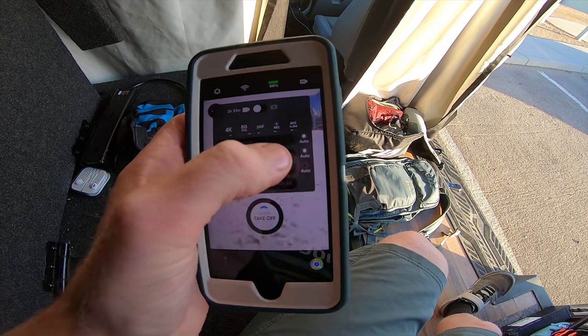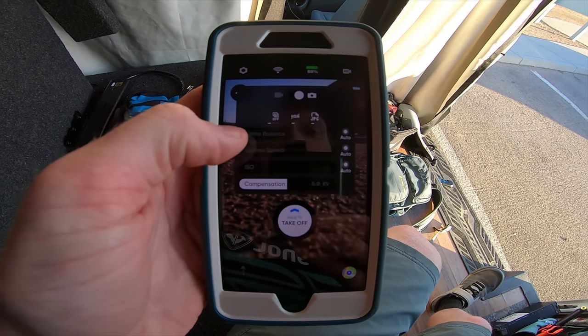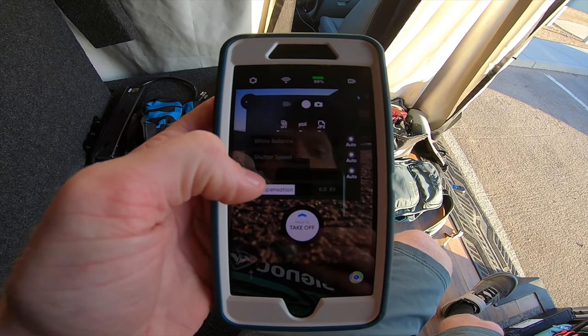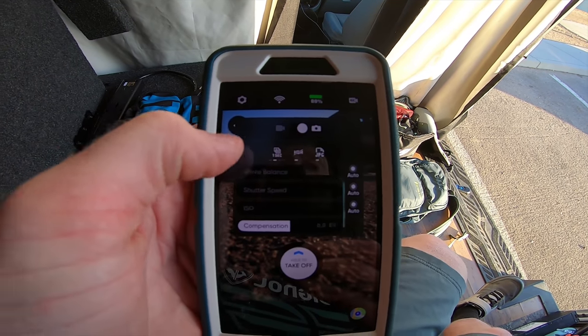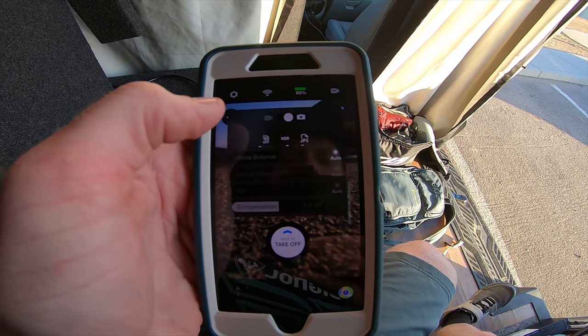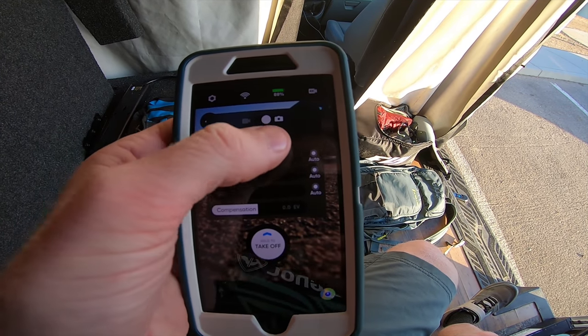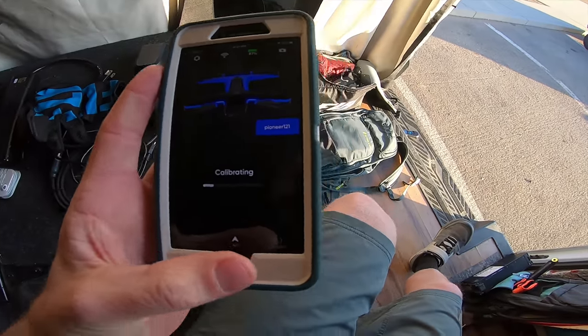I always just have all those on auto because it's easy. Then when you go to photo mode, you have white balance again, shutter speed, ISO, and exposure compensation — you can adjust all those manually. There's a timer here so you can do intervals, and then you can do HDR on or off, or you can shoot JPEG or RAW. So those are your options there.